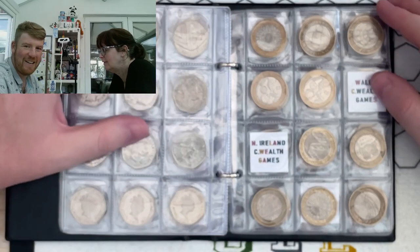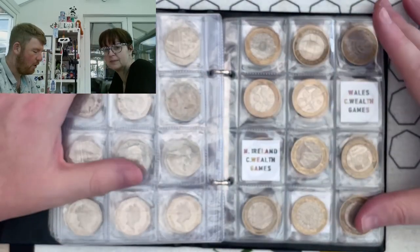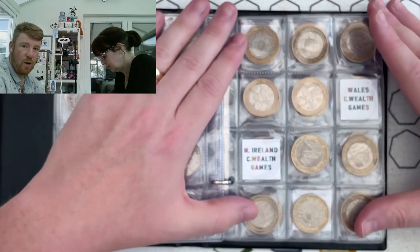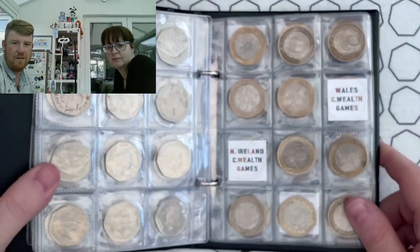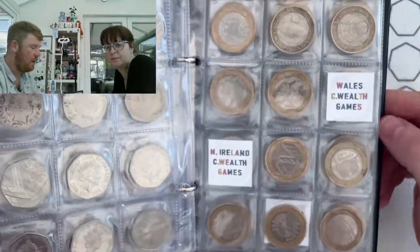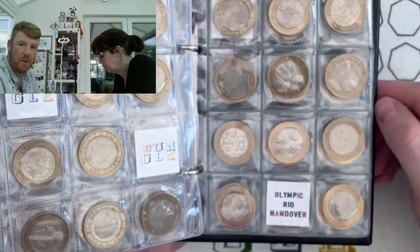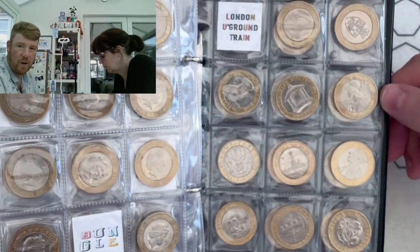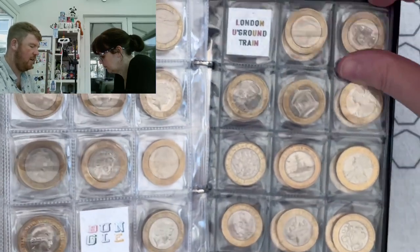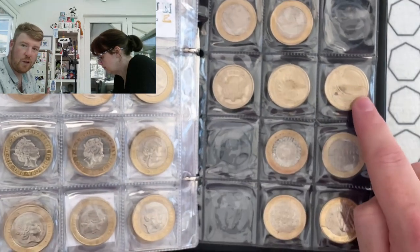This is my 50p and two pound album, and the idea is that by the time I've finished, this entire folder will be full of every circulated 50p and two pound coin that you can find. I'm doing okay on this page. The two rarest two pound coins you can find in circulation - I need a Rio handover and I need a London Underground train, so I need you to help me with that, Lady M.